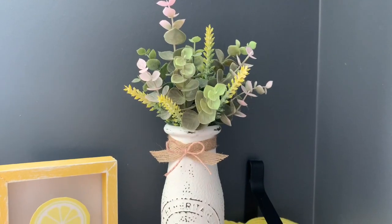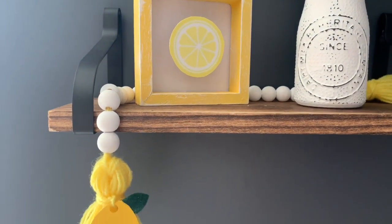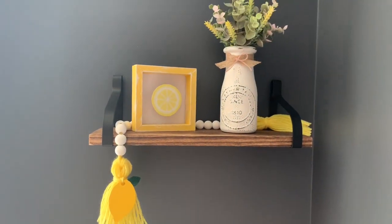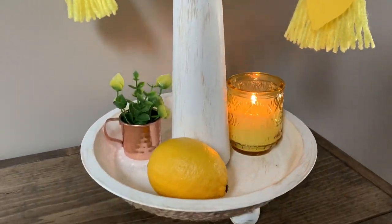Alright everyone, we've come to the end of the video — I had so much fun making all these DIYs. I hope I inspired you to do something like this! Give me your feedback on which one you like best, and I hope you guys have a wonderful day. I will keep you posted for the next video — take care!